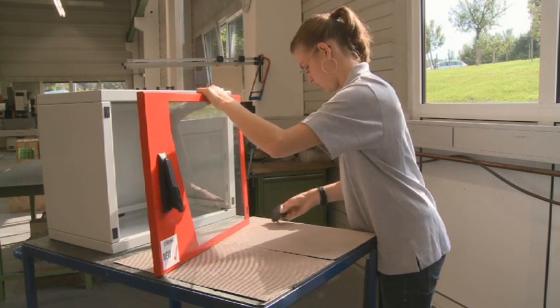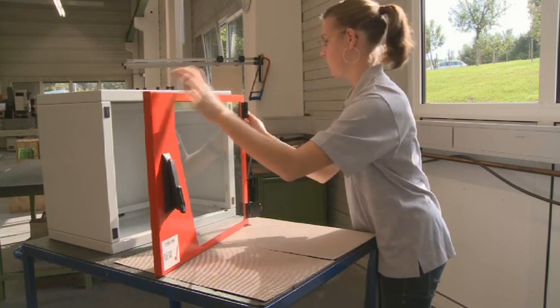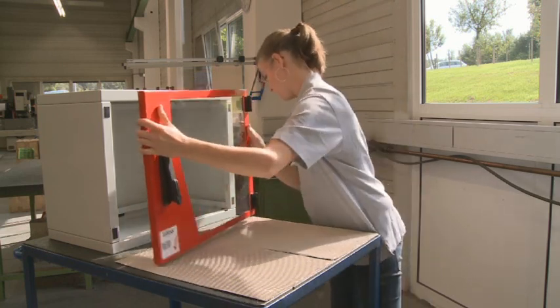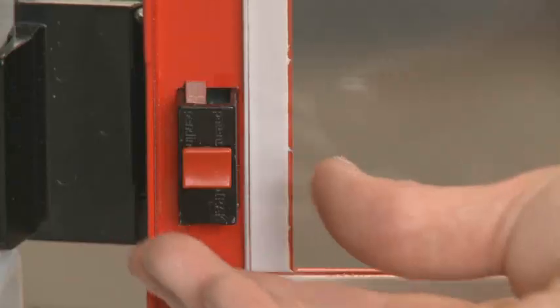Lastly, the hinges are installed. The hinges are installed in a blind application — there is no need to access the backside of the panel. The door is snapped on, allowing one person to install large doors.